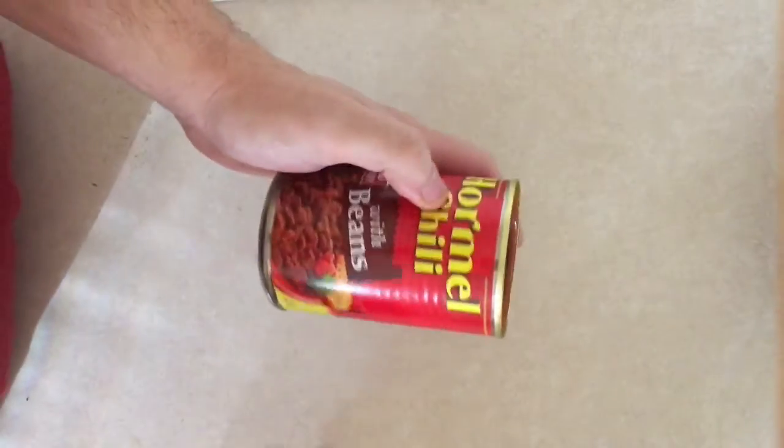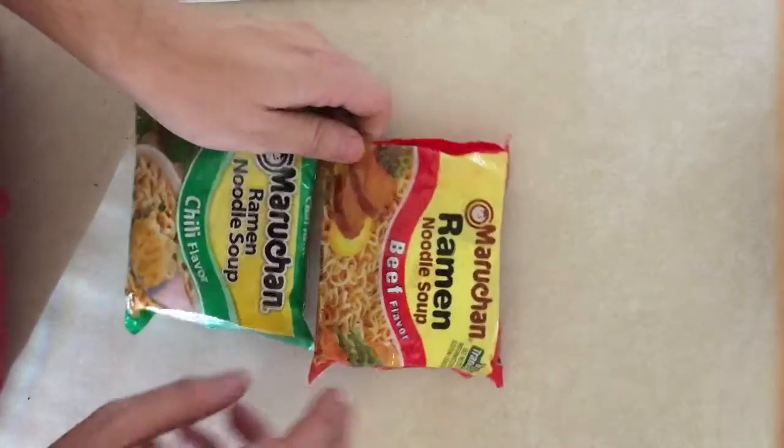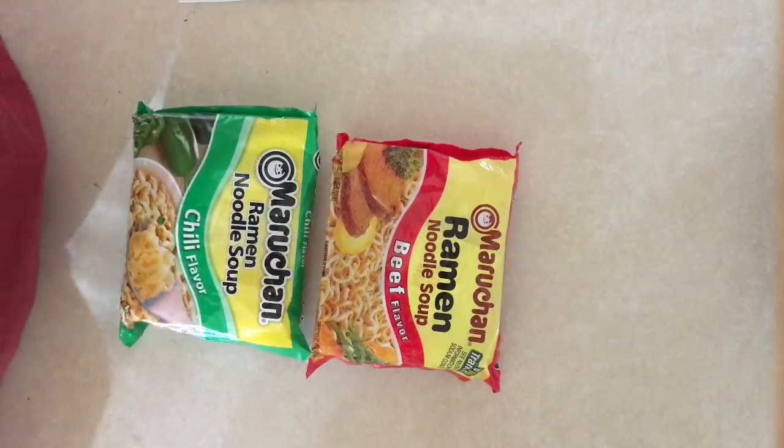Hey guys, today on the spread we're gonna be making a chili cheese nacho Doritos spread. When you make one of those you're gonna need ranch, mustard, hot sauce, a can of chili, a bag of Doritos, nacho cheese, two soups, and of course a bowl.